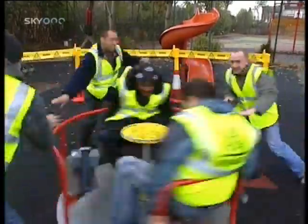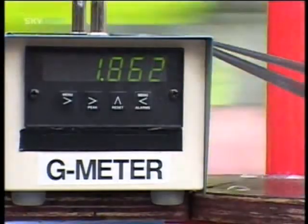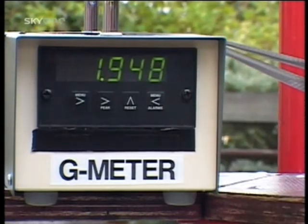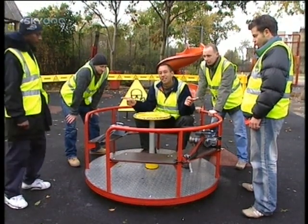I wonder what would happen if we added more weight to the equation? Go! Alright, that'll do. Nearly two — we were just off the magic two there. So we're just going to try it with me this time and four whole brainiacs pushing. See how fast we can get.